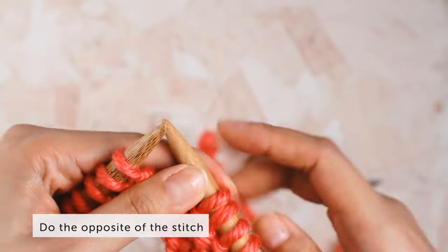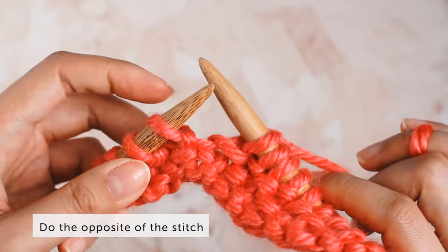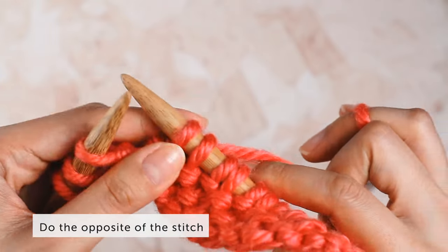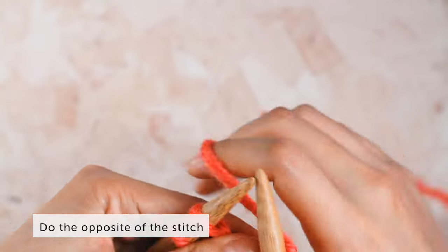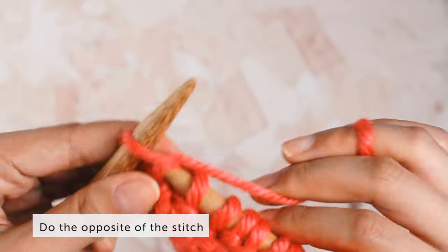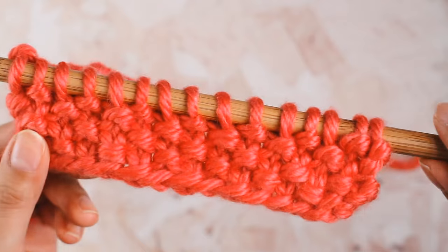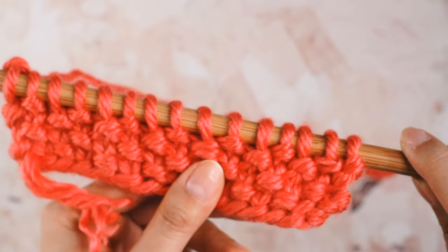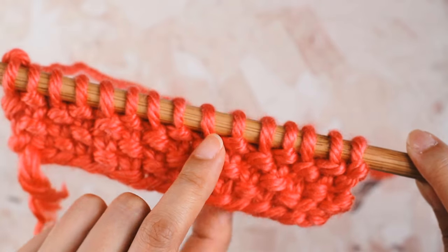You're doing the opposite of what the stitch is. If the stitch is a purl stitch, you're not going to purl into it — you're going to knit into it. If it's a knit stitch, you're not going to knit into it — you're going to purl into it. That is how you knit seed stitch without using a pattern, just by recognizing your stitches. If this second method freaks you out, no worries — just use the first method. That's it for knitting seed stitch flat; next we'll go over knitting it in the round.